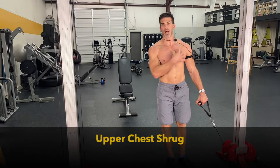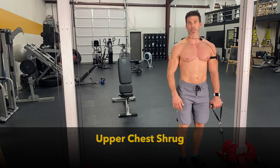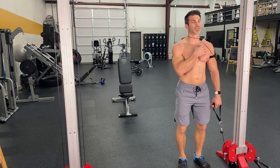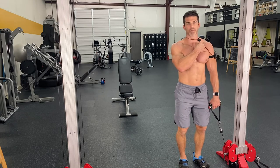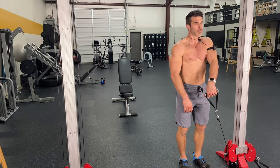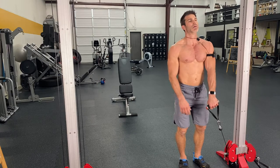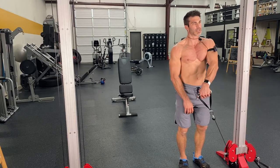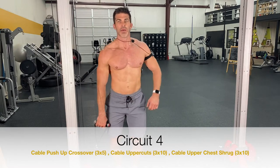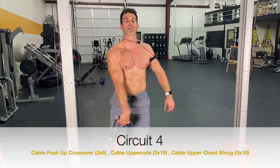The next one's an upper chest shrug. Staying in tight, you've got the cable over here and you're just trying to pop that upper chest up. This is great to do in front of a mirror — or if you don't have a mirror, put your hand over here and make sure you can feel that upper chest popping up. This is the last exercise for the best cable exercises for the chest.